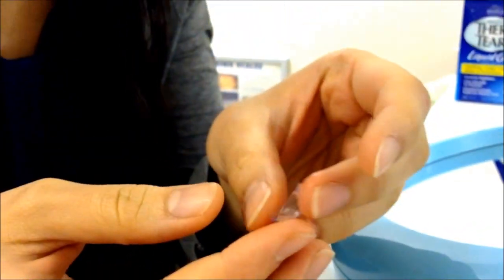Using the middle finger from each hand, hold the lids back by the lid margin near the lashes. Position your head so that you can see the white of the eye above and below the coloured part. This ensures that the gap between the lids is wide enough for the lens to fit through.